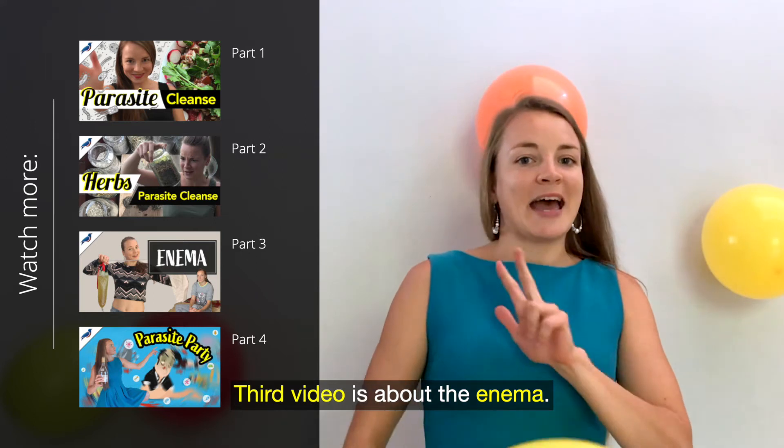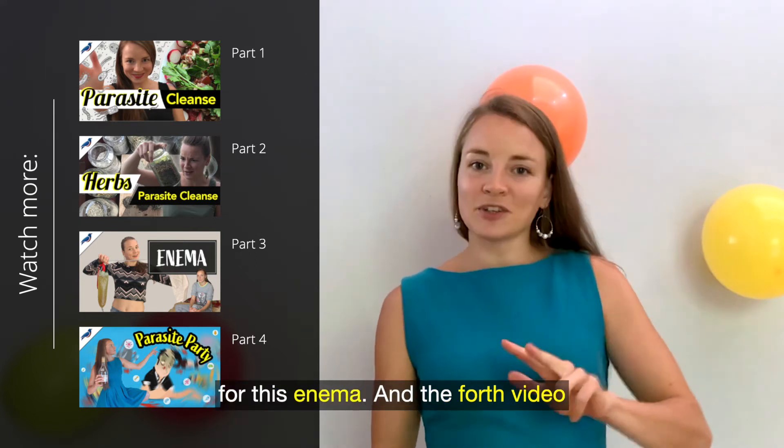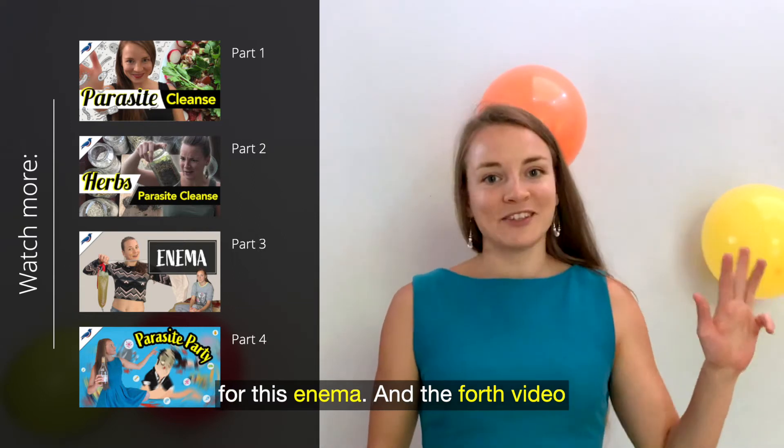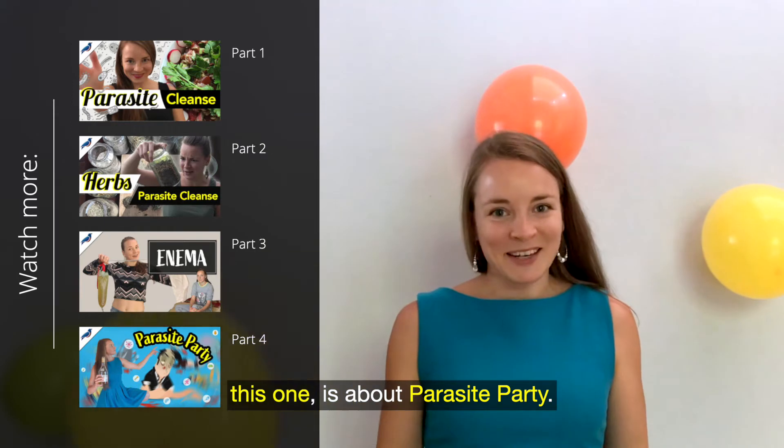The third video is about the enema — how to do it and what kind of herbs I used for the enema. And the fourth video, this one, is about the parasites party.